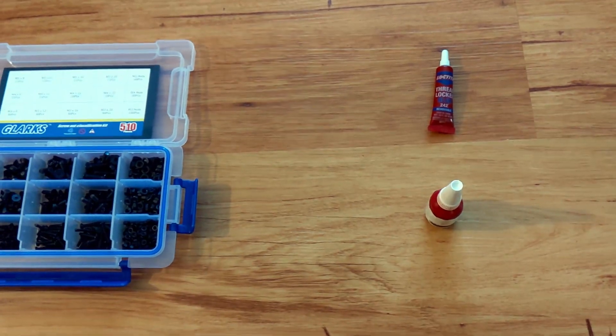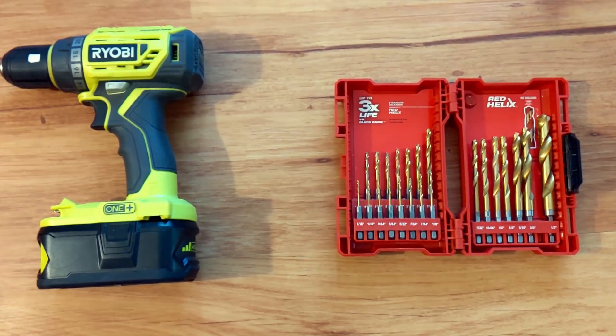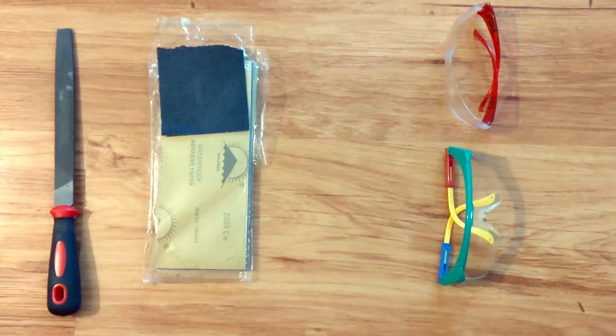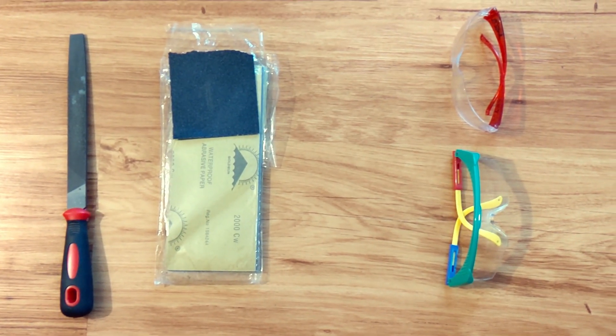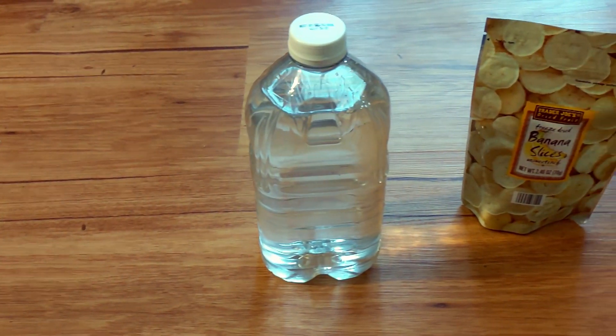A basic drill and drill bit set — see nice-to-haves for better options. A decent metal file and sandpaper. Safety glasses. A charger or power bank for your phone or laptop. Water and snacks, if not provided at the event.